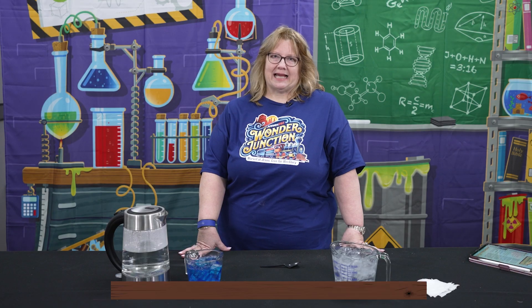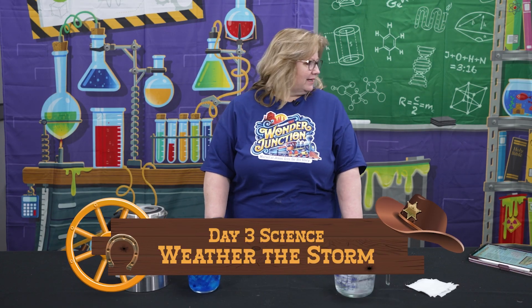Welcome to Wonder Junction Day 3 Science. This experiment is called Weather the Storm.